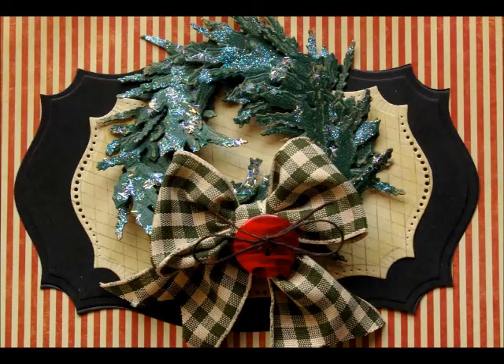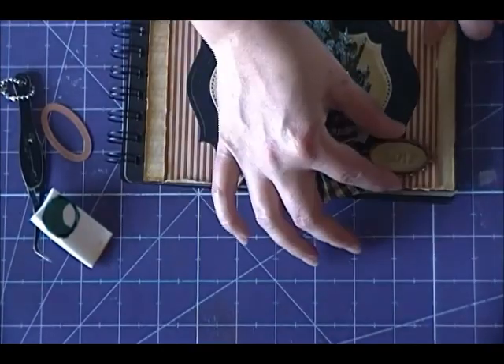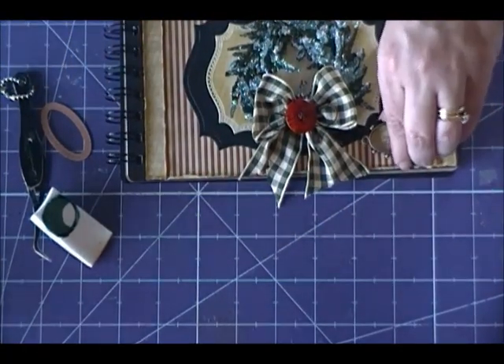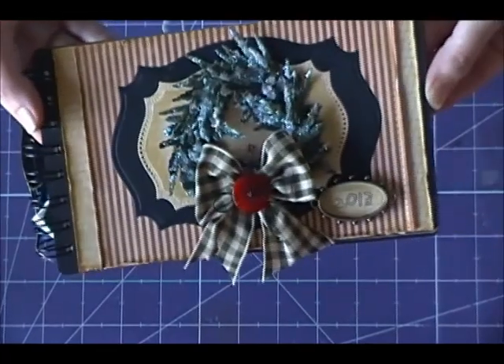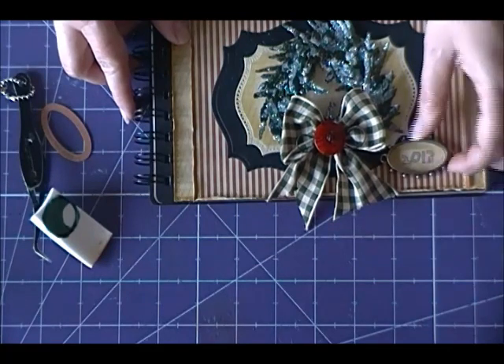Now we can go ahead and adhere our wreath to the front of our album. I also went ahead and made a beautiful little bow from a gingham ribbon and added a button with twine tied in the center — we'll adhere all of that to the front of our album now. For the final touch I added a bezel from our Media Mixage collection — I used Ovals 1 bezels and dies and then added the year inside. We'll adhere that onto the front of our mini book and then our project is complete. And that's only the cover — imagine the fun you can have decorating the inside of this adorable vintage mini book!